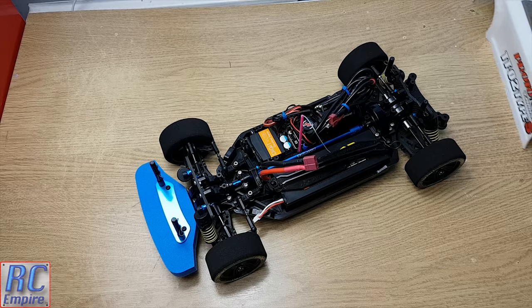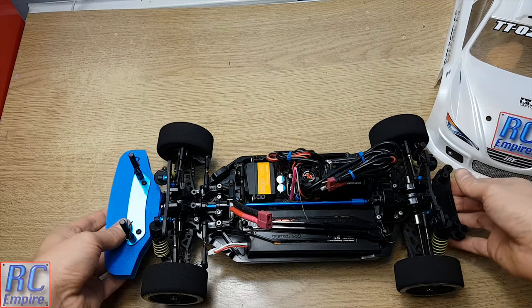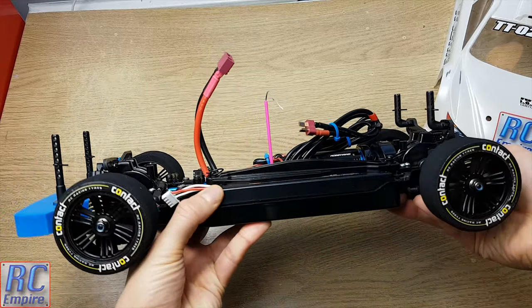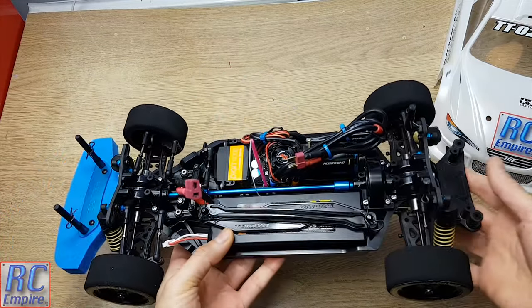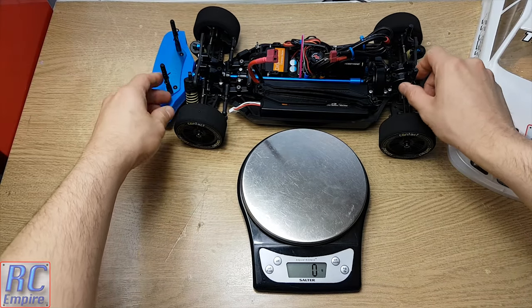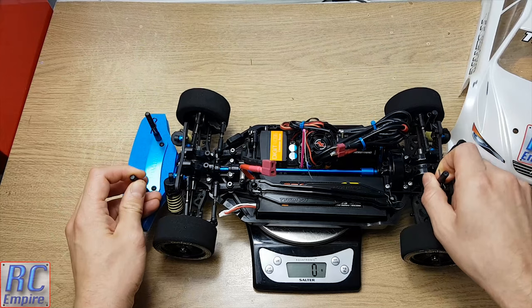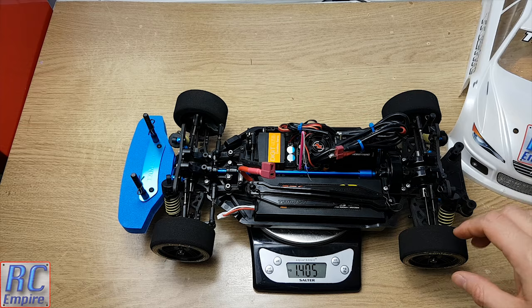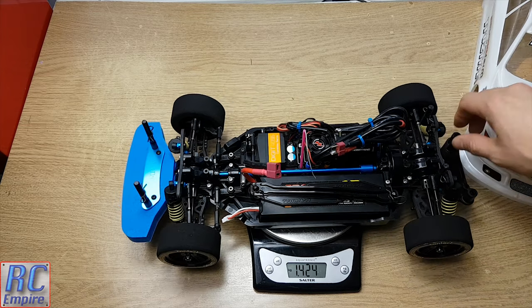Now on to the actual car. As you can see we have come a long way from our first video. This chassis is now packed full of exciting hardware which has made it a lot heavier, especially with this battery. Getting our scales out, the grand total weight of this car in its current form is 1.406kg, so there's quite a bit of weight here.